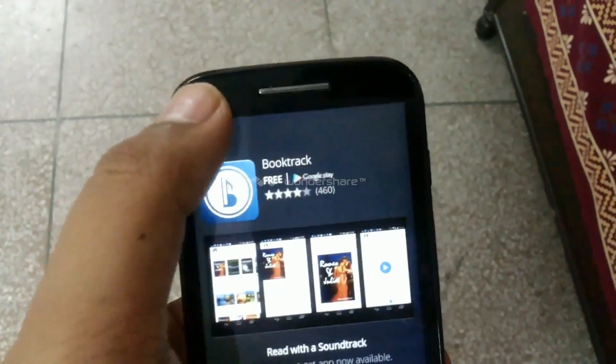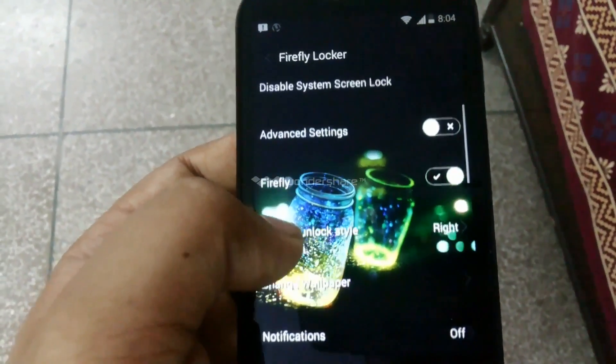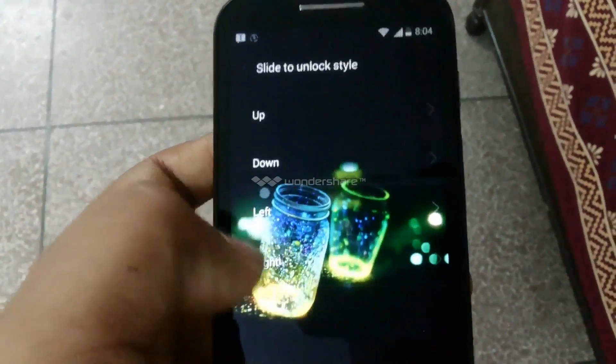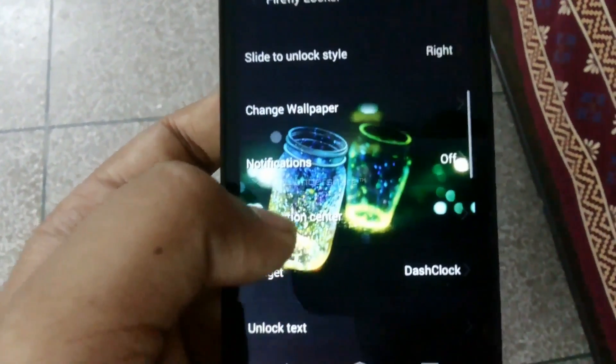You can enable screen lock and you can also disable that. You can disable the system screen lock and you can do advanced settings. You can apply Firefly on your lock screen. You can slide to unlock and there are various slide directions: up, down, left, right. You can select the one you choose.